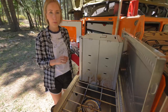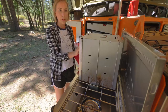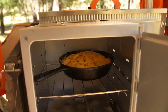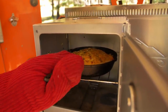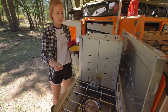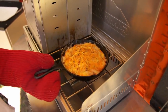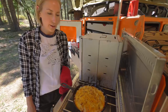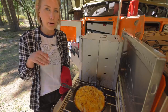The timer went off and I believe it's done. So we're going to go ahead and turn it off, pull it out, and set it out. Now we'll just let it set and cool — this will help make it perfect for slicing.